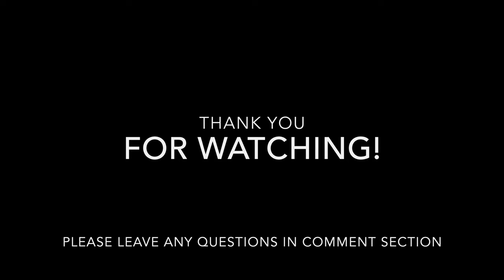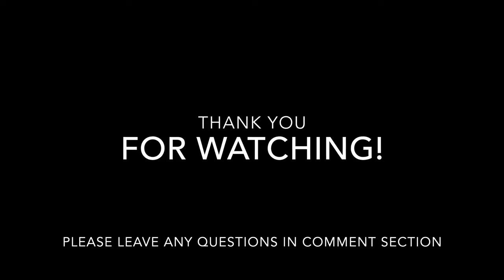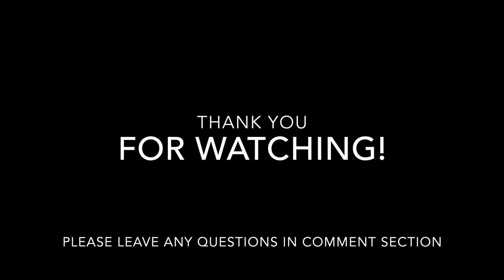Thank you for watching. If you have any questions or feel there's anything that I missed, please comment below. Also, if you have any recommendations of other awesome hardtails, please let us know down below. Thank you so much and have a great one.